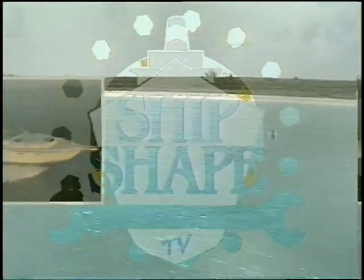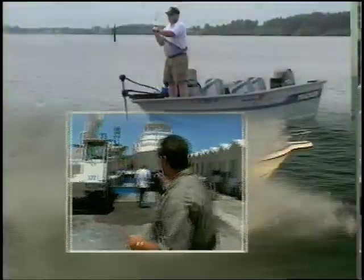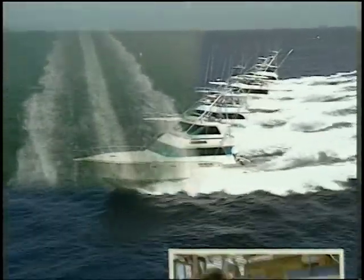If boating's your game, then you'll agree — ship-shape is the way to be. Out on the lake or on the sea, ship-shape means trouble-free. Ship-shape means being neater. Ship-shape makes boat work easier. Ship-shape is the way to go. The Ship-shape Boat Care Show.